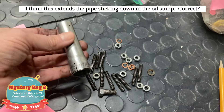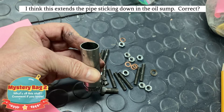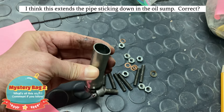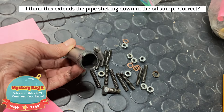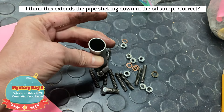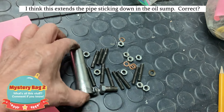It also has this thing in it. It's tapered at the end — it was definitely manufactured that way. Maybe this is some kind of tool to install it all. So I'd like to know what this is for.